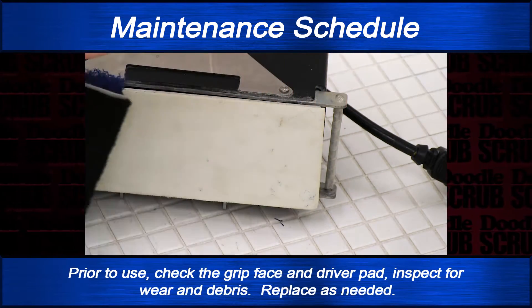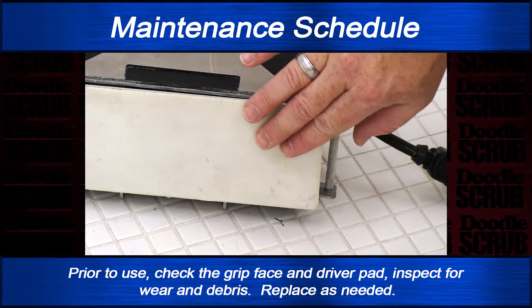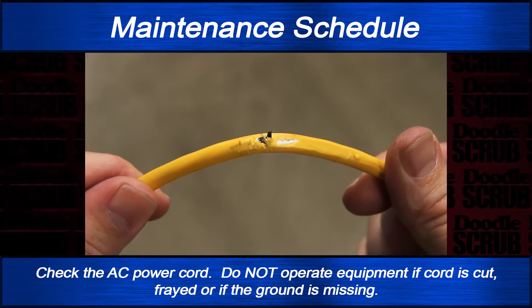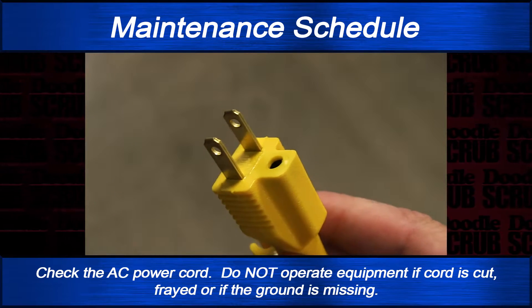Prior to use, check the grip face and driver pad. Inspect for wear and debris and replace as needed. Check the AC power cord — do not operate equipment if the cord is cut, frayed, or if the ground is missing.